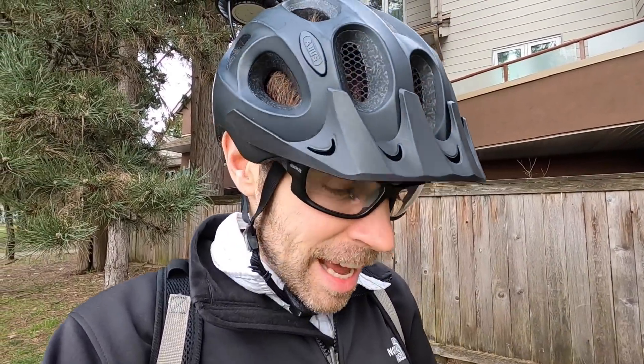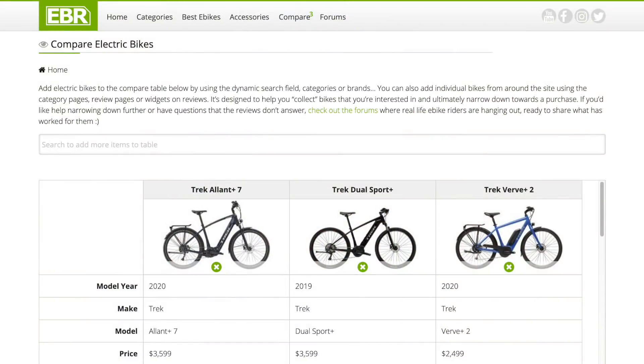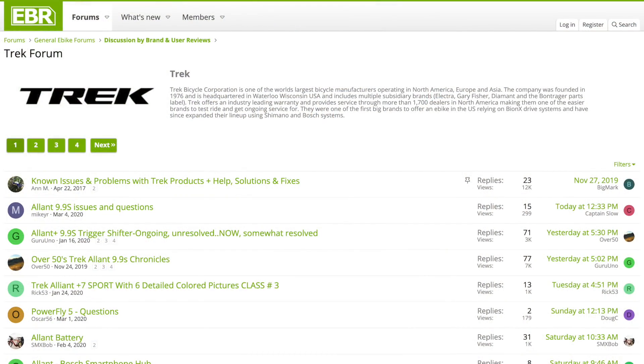I've gone over these bikes thoroughly — measuring heights, widths, weights, and everything. I've got a cool comparison tool so you can compare this to other Trek bikes this year back at electricbikereview.com, along with the forums. I'd love to hear what you think. I'm going to be covering more of these this year. Have fun out there, ride safe, and we'll see you next time.